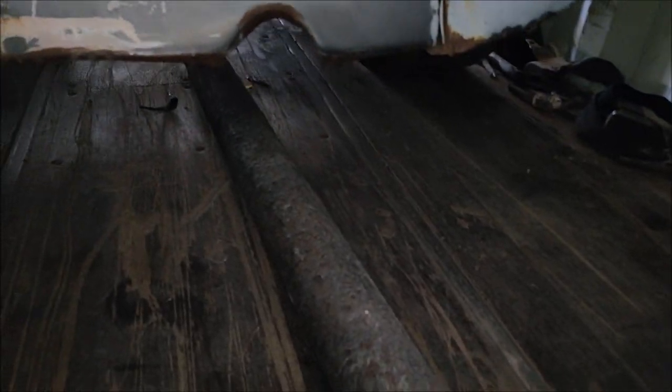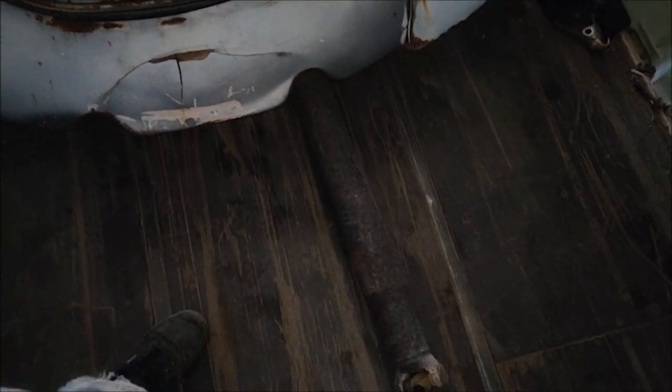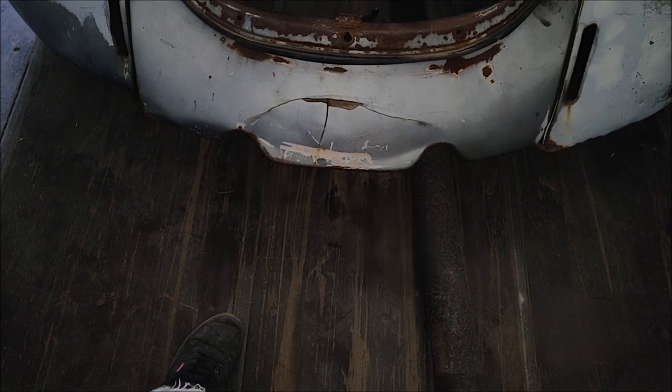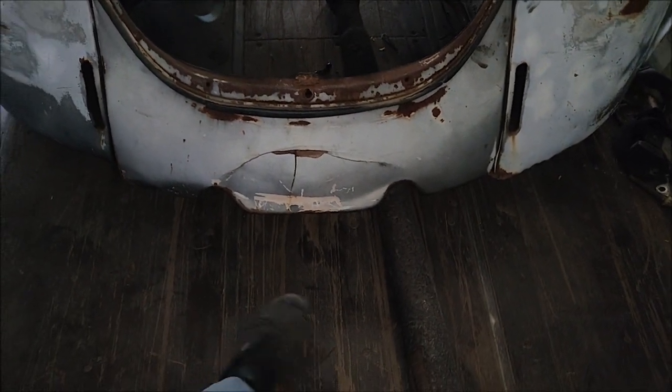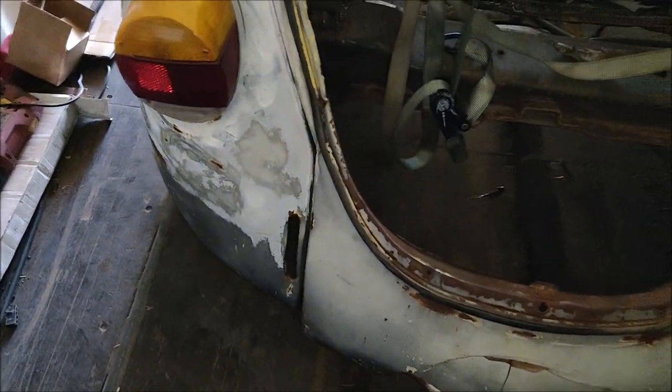Right now I've got this driveline here — the stock driveline from the GMC Jimmy. It's really long but it's a heavy, thick driveshaft and I'm not sure if I want to use that. I might just take it to a shop and have them chop it down like the original plan, or I may do some pricing and searching and just get a custom driveline — custom length. They make them, they're not too expensive, just depends on what the budget allows.